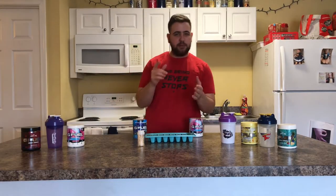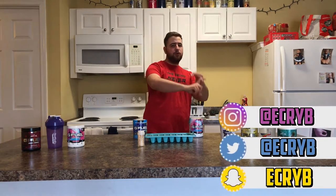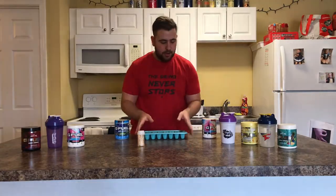Make sure you check me out on Snapchat, Twitch, YouTube, all that — Instagram: E-C-R-Y-B. Anyway, quick plug, here we go.